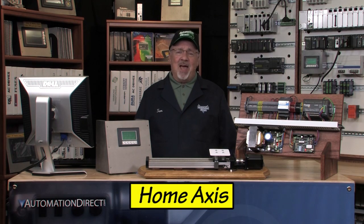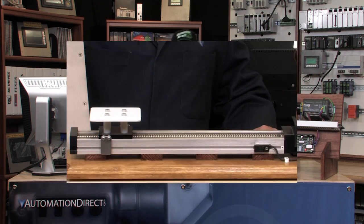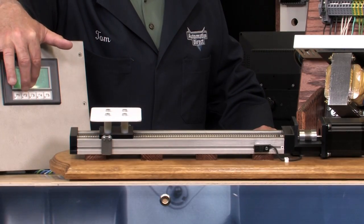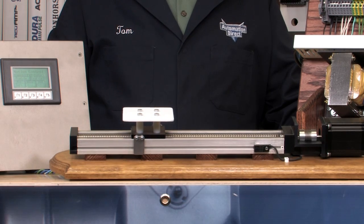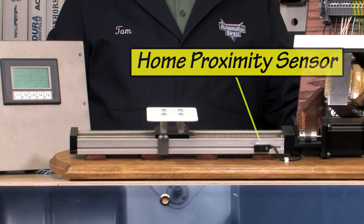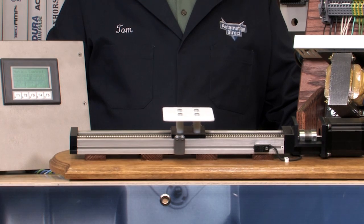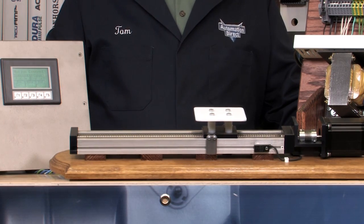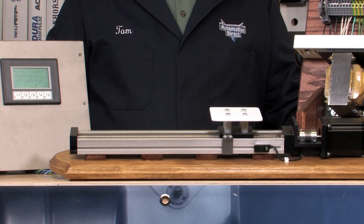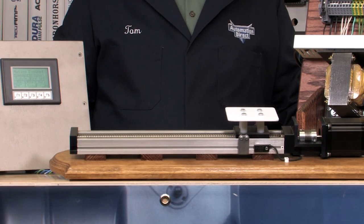Next I will home the axis. I'll start by first jogging the slide axis to the left some distance so that it is away from the home position and not actuating the home proximity sensor. Now I'll press the home axis push button on the Seymour panel. The slide will travel to the right until it actuates the home proximity sensor. It will immediately stop at this point, and after a split second it will reverse directions, moving to the left for a distance of 2,000 steps, which is one revolution of the stepper motor.